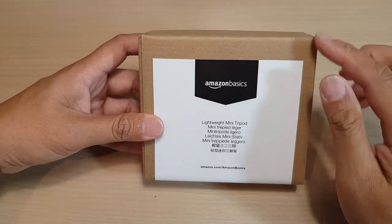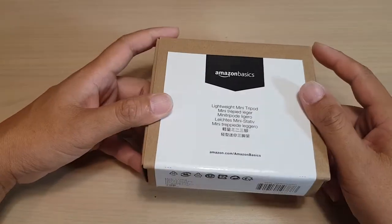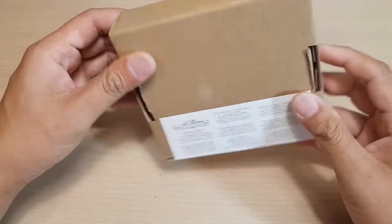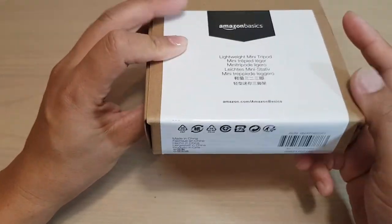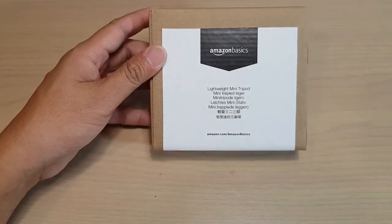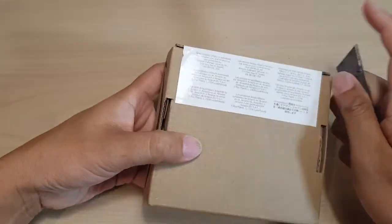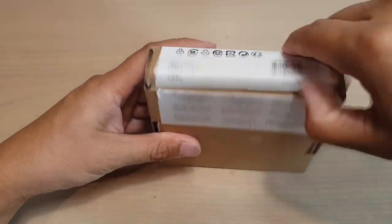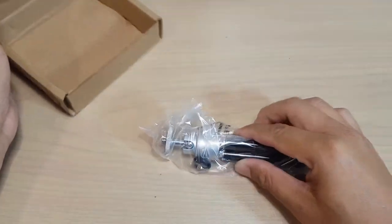Hi guys, in this video I'm going to unbox the Amazon Basics lightweight mini tripod and we're going to see what's inside this box. This is the packaging that comes when you order online. It's got some stickers around the box and this tripod is made in China. It's sealed with stickers, so I'm just going to cut across and open up the box — and here is the mini tripod.